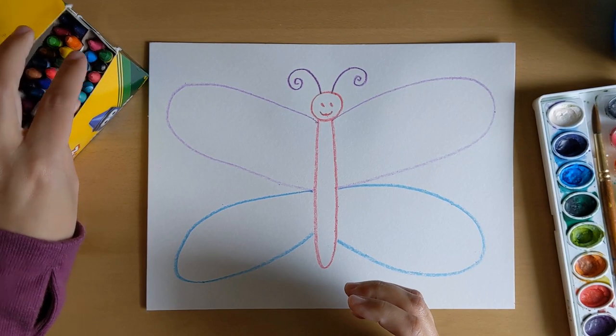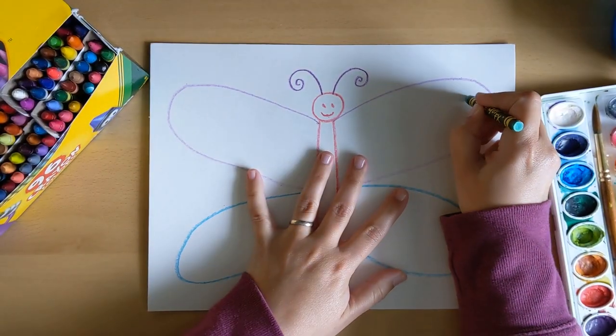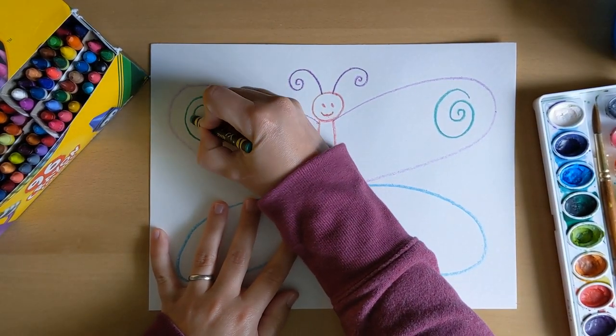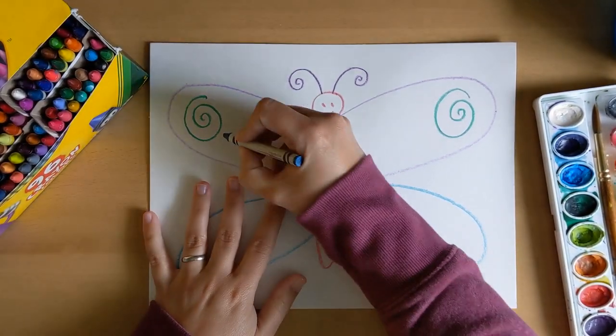The same goes for the patterns — it has to be the same on both sides. So on this one, if I give this wing a big green swirl on that side, this wing also has to have a big green swirl in the same spot. That way my butterfly will be symmetrical.